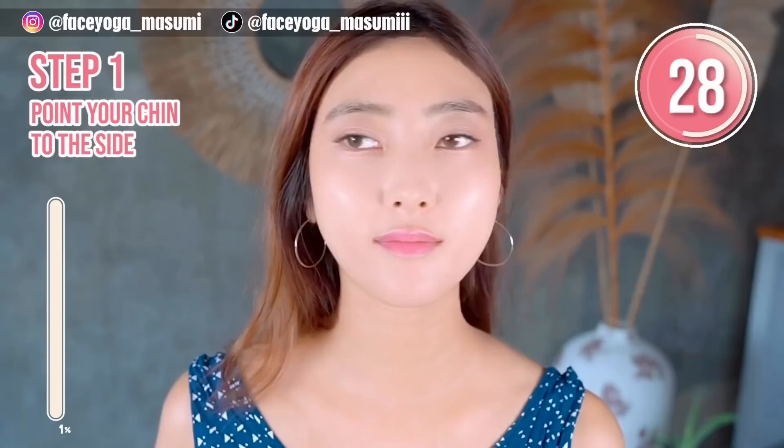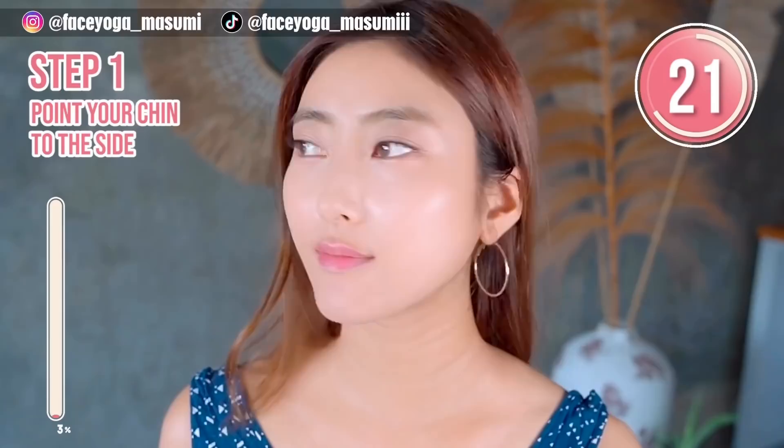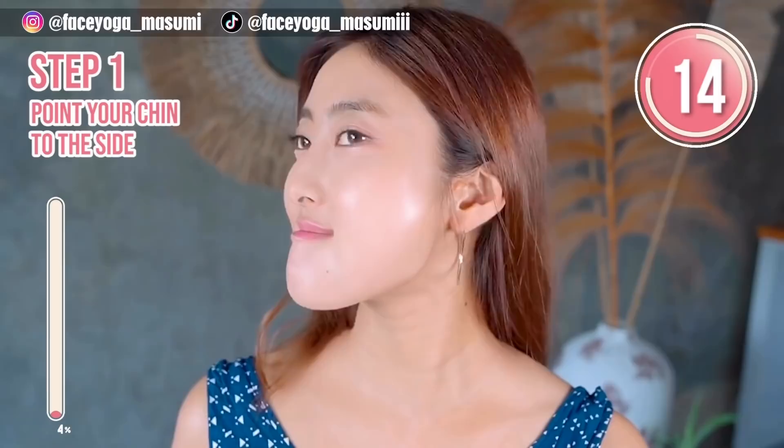Let's do step one. Stick out your chin to the side, then do the same on the other side as well. Repeat this movement — left, right, left, right.